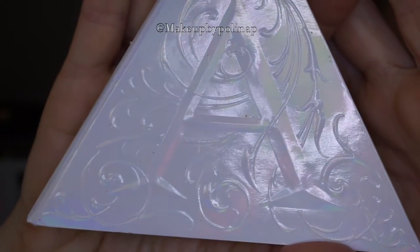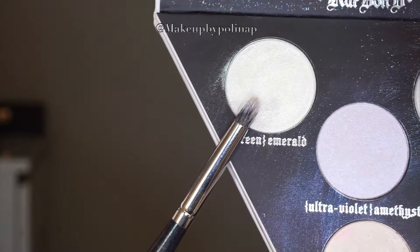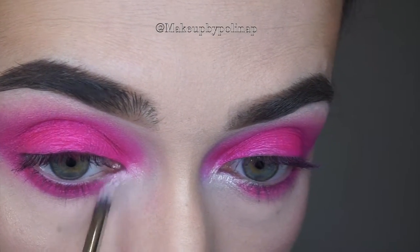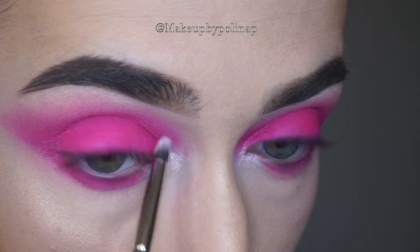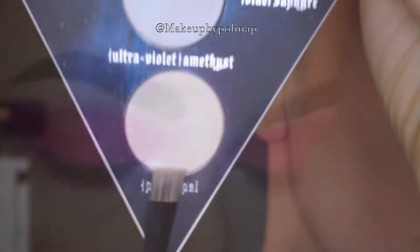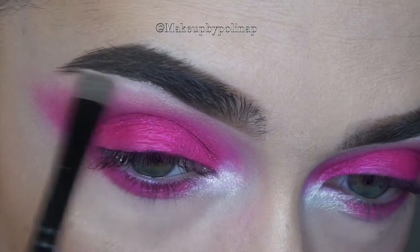Taking the Alchemist palette and the emerald eyeshadow on Morphe MB-36 brush, I highlight the inner corner. For the brow bone, I use the opal eyeshadow with the Morphe MB-75 brush.